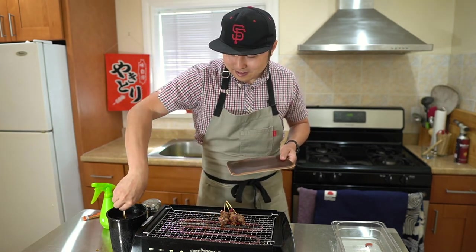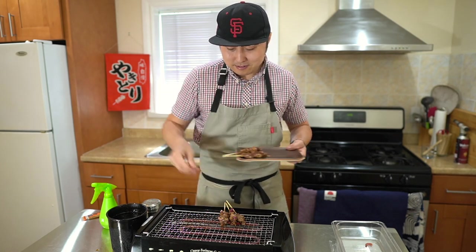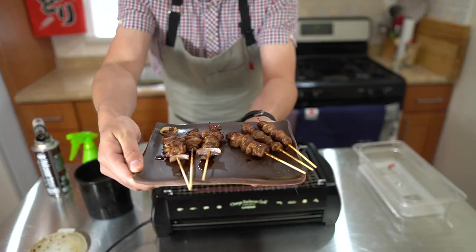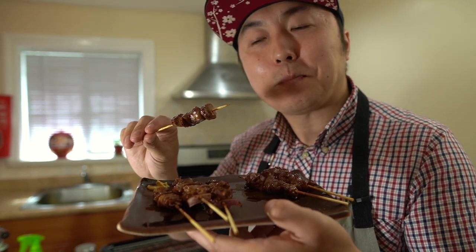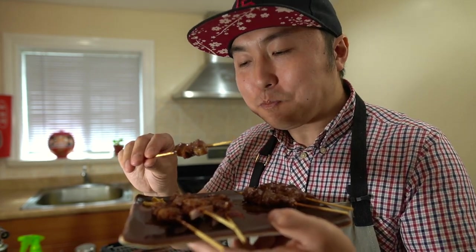These are good — let's get these plated. Going to dip again for the final coat of tare. Here's the gizzard, and I want to put some hot mustard — karashi — as a condiment. The crunch, the crunch — you just hear the crunch. I want an ice cold beer with this so bad.